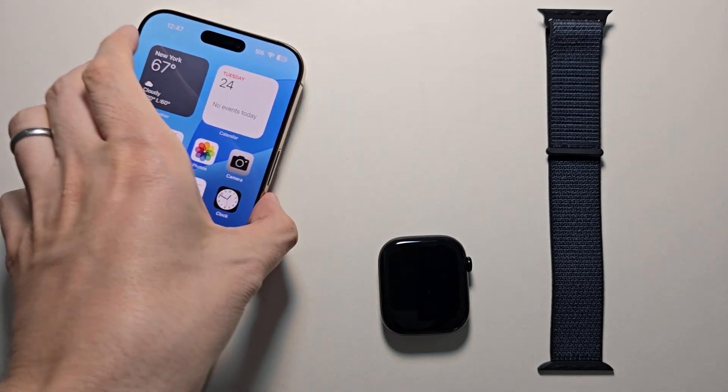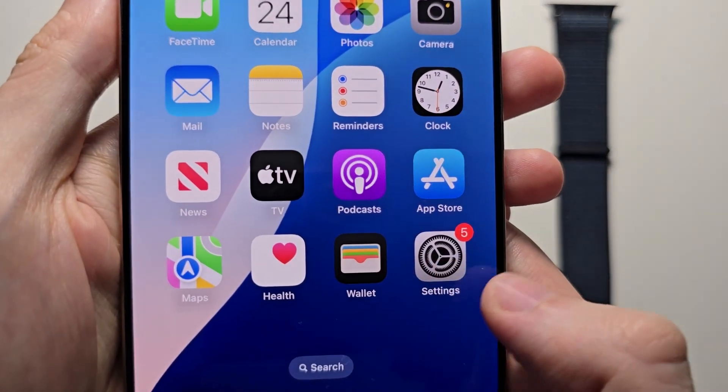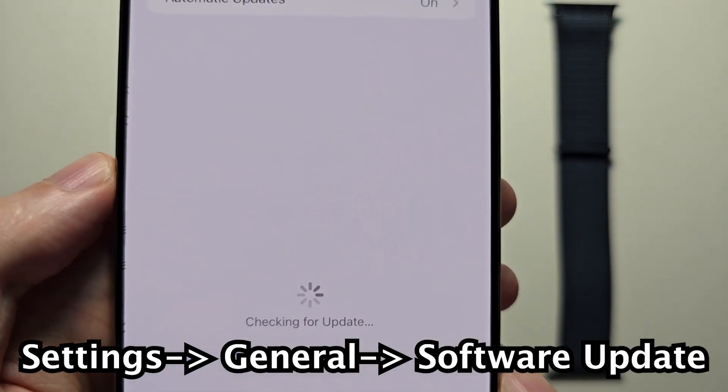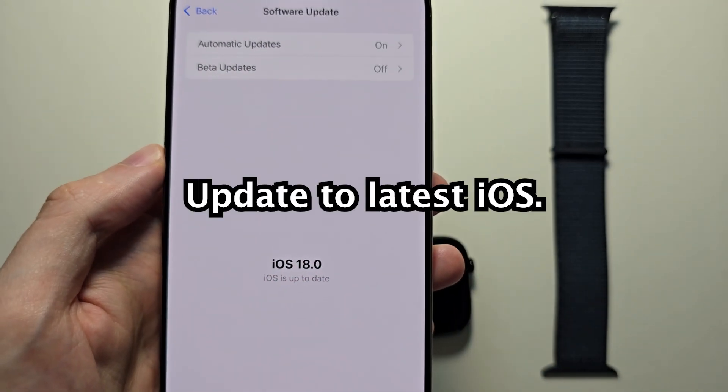First on your iPhone, go into your Settings, then go to General and check for update. Just make sure you're up to date.